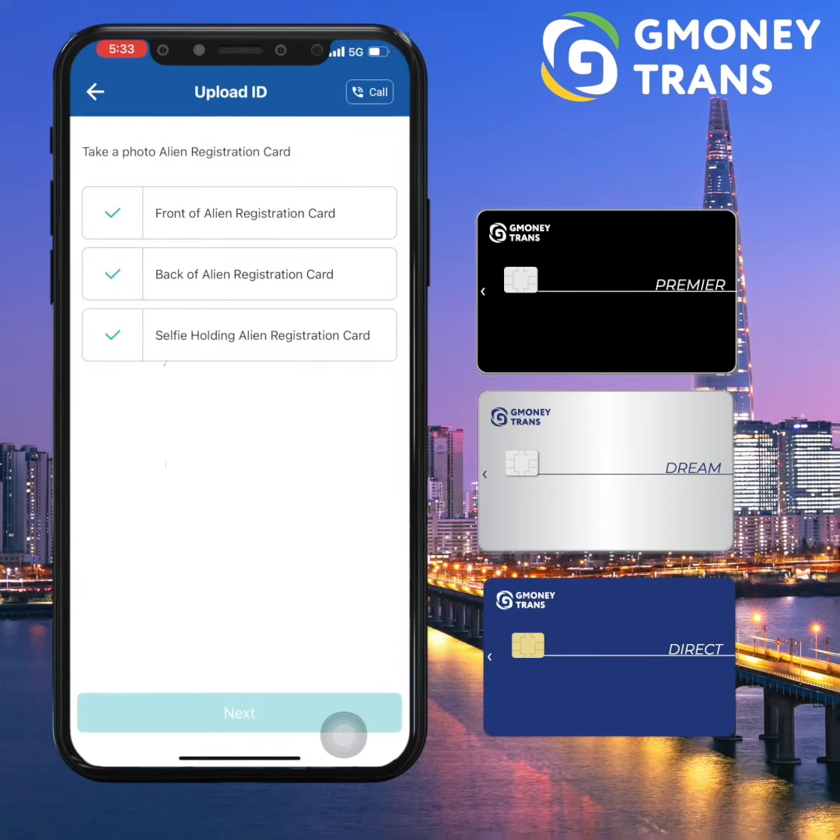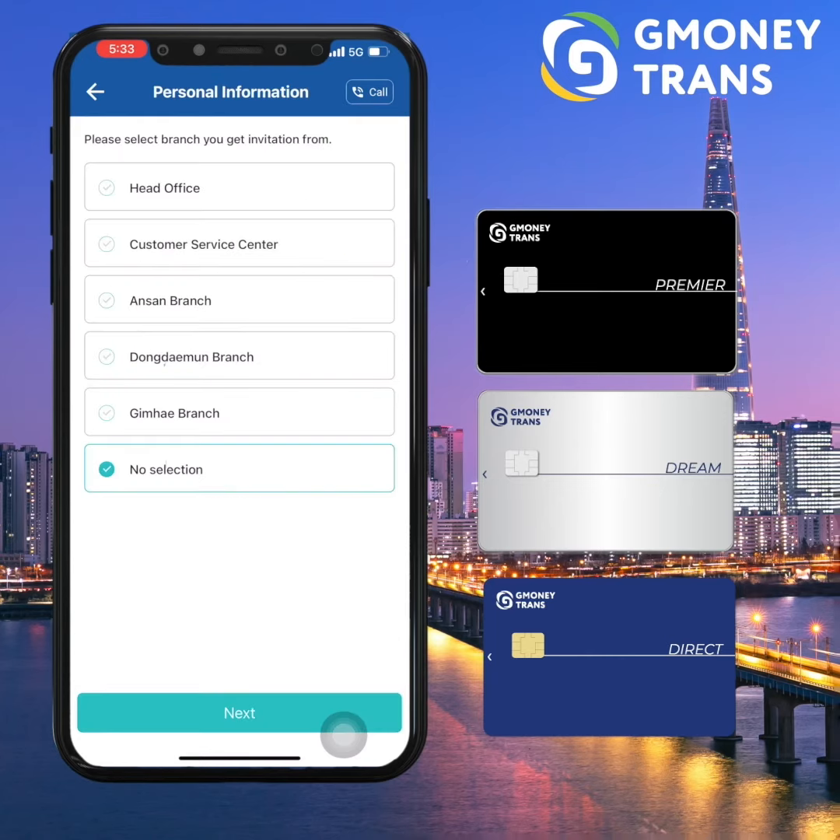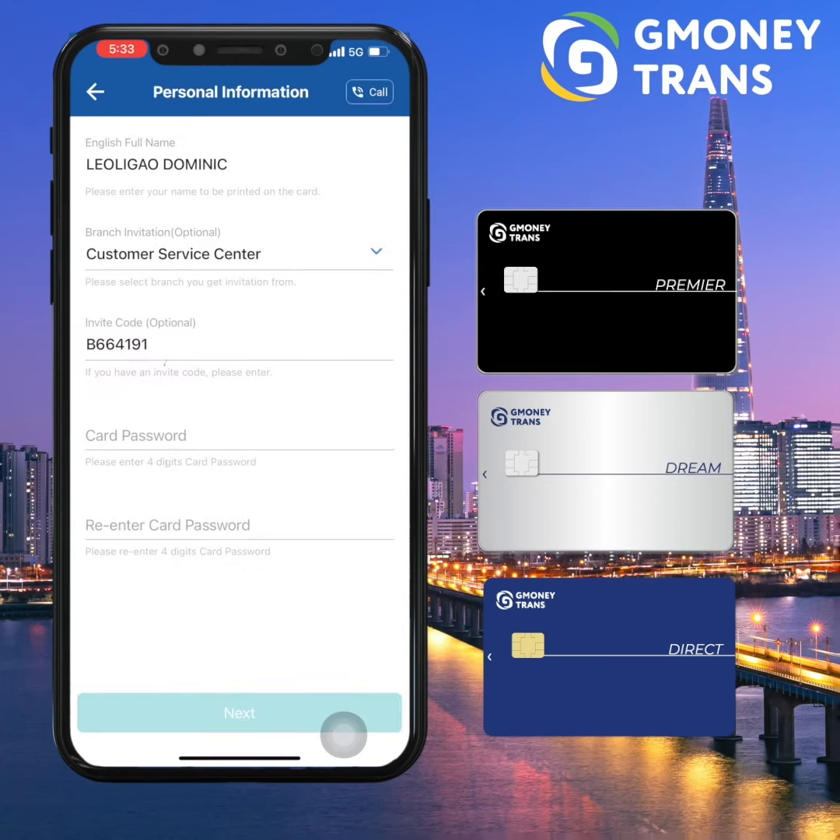The following page will be for name verification. And then you have to enter the branch where you got your assistance, including the branch invitation code for tracking.